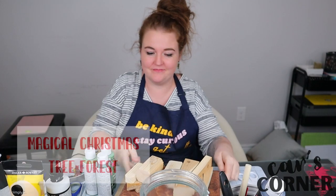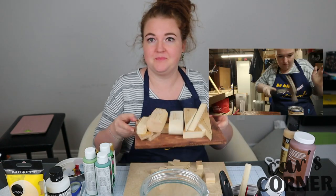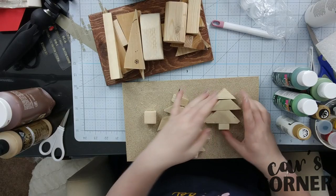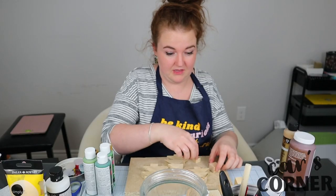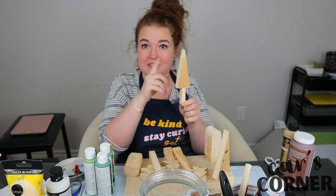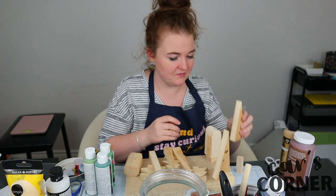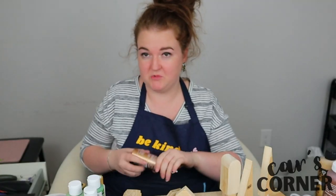I made some things. I just spent most of the day in the garage making... They don't look like much, but upon completion they will be little trees. So I'm going to paint these and then decorate them and make it like a little magical Christmas forest. And I did my sanding downstairs instead of in my bedroom, which was a welcome change.